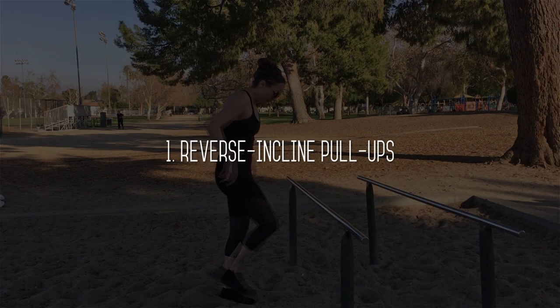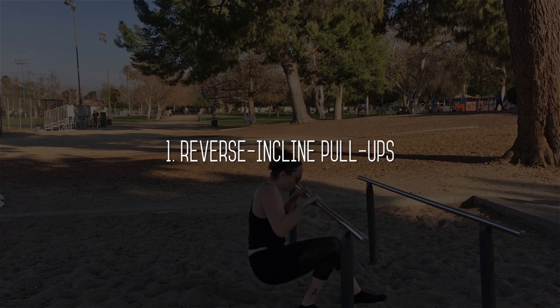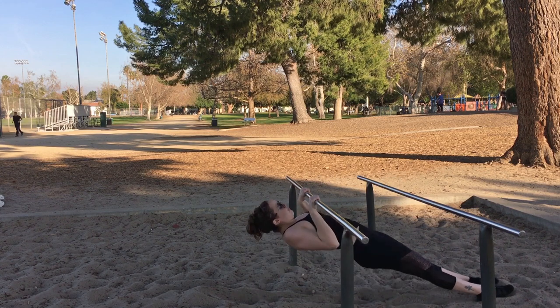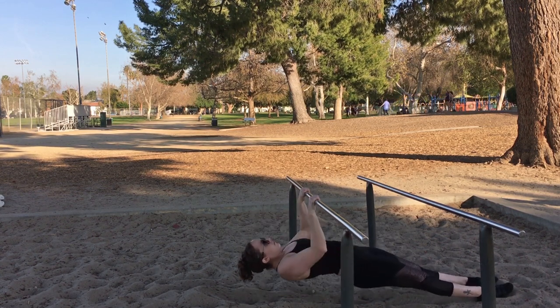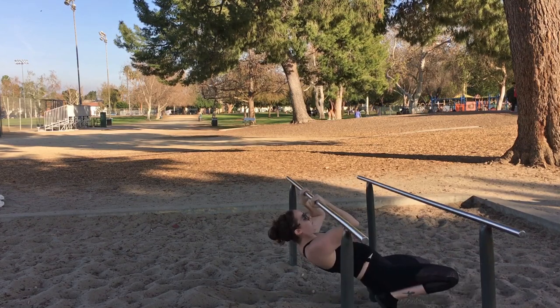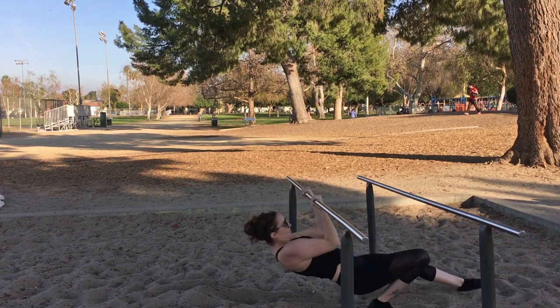First exercise is reverse incline pull-ups. This one is performed underneath some low parallel bars. Grip the bars and pull up as high as you can. Then switch your grip around with palms facing you and repeat.